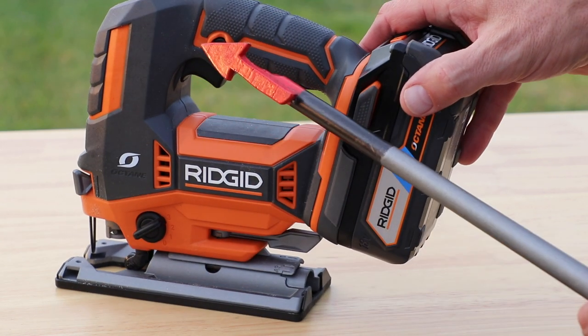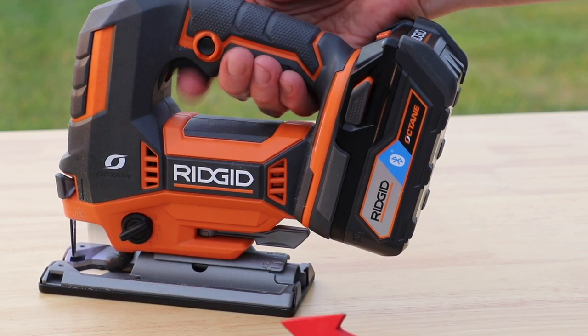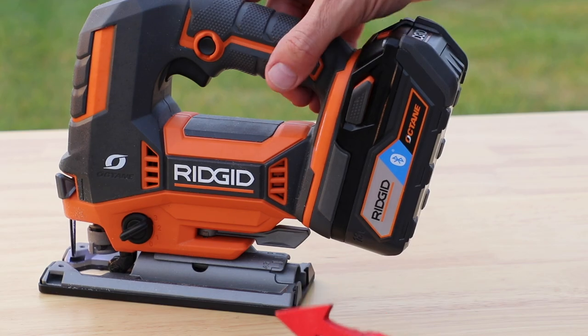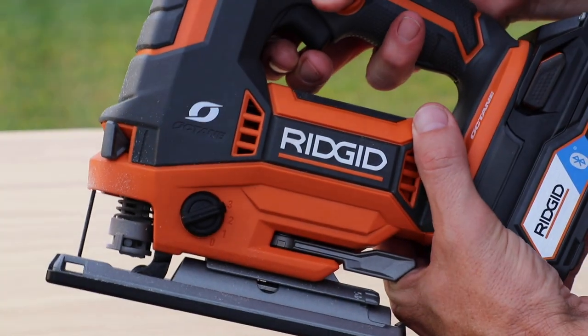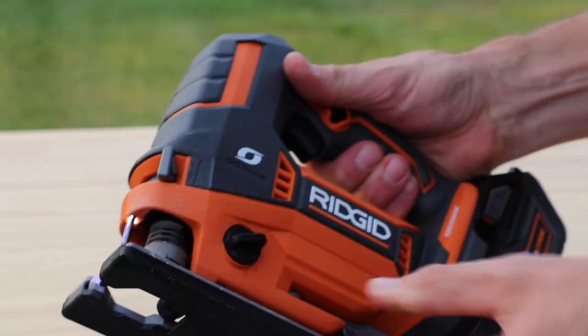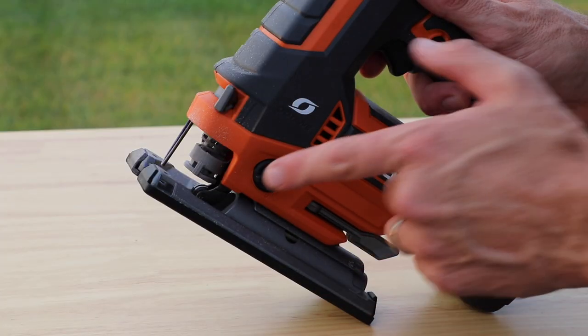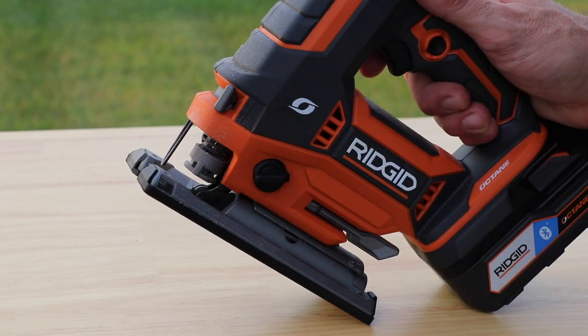Moving up here, it has a lock-on feature — if you pull the trigger and push that, it'll stay cutting if you'd like. When it comes to installing the blade, you just push this right here across — it's a tool-less blade change, which is really nice. As far as I know, you can use different types of blades in here: the U-style and the T-style.